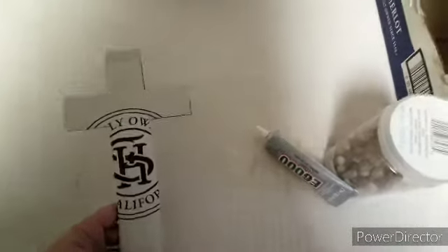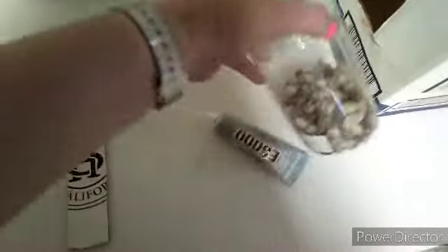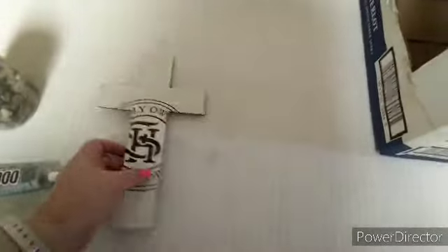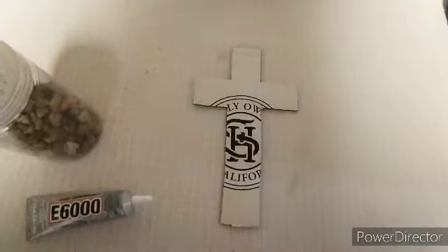I am making a cross out of rocks and I'm going to use E6000. I cut this piece of cardboard out of a box — just a regular box — and I will show you how it's done.